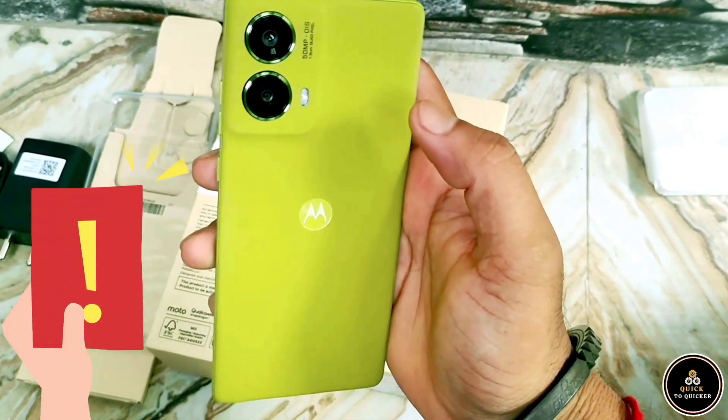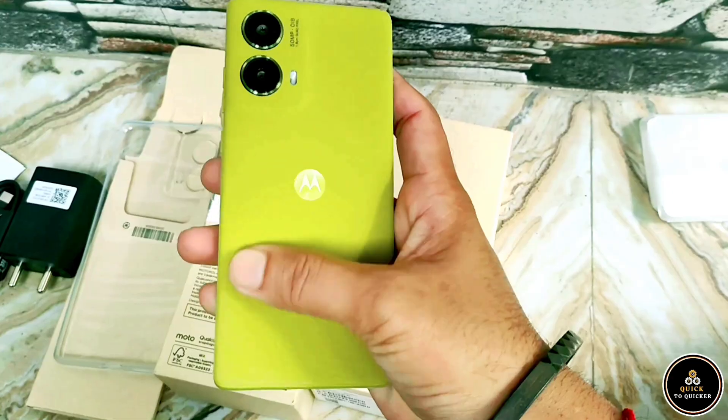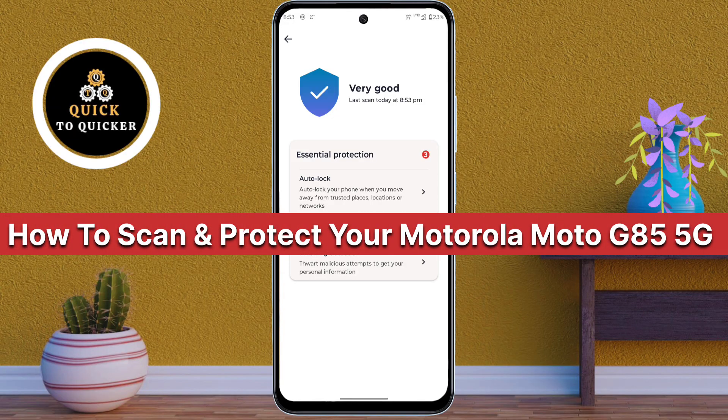Did you know your Moto G85 5G could be at risk right now? Don't worry, in this video I will show you how you can scan and protect your Motorola Moto G85 5G from security threats. So let's get started.